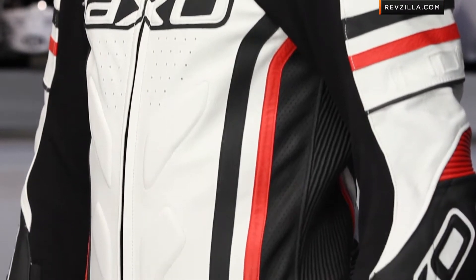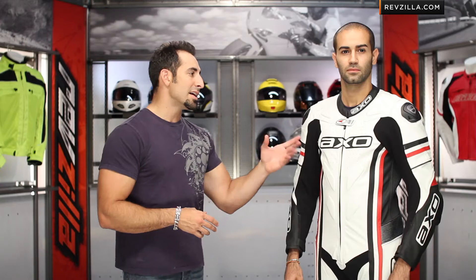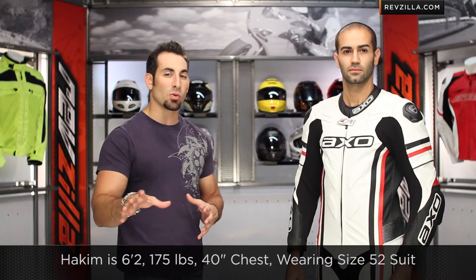I have Akeem standing to my left. Akeem is tall and thin — he's actually a good fit for this AXO Indy suit, the top of the line from AXO. Akeem's 6'2", 175 pounds, with a 40-inch chest, but we have him in a size 52 suit. If he was 5'11" at 175 with a 40-inch chest, he'd definitely be a 50. Remember that Euro conversion: always take 10 away. But because Akeem's so tall, we want to make sure he has adequate coverage in both arms and legs, so we've sized him up. That's sometimes the trade-off you make when you're a tall guy.